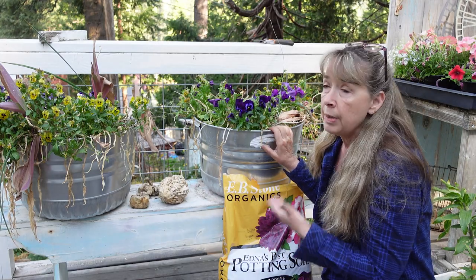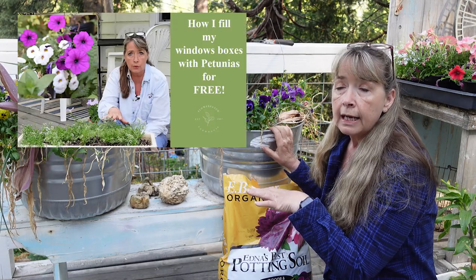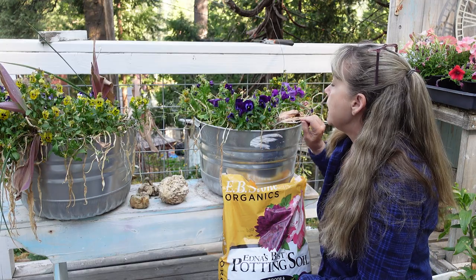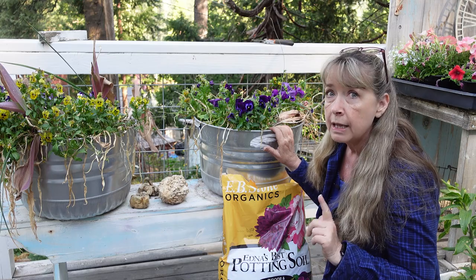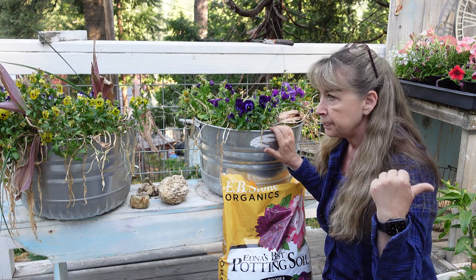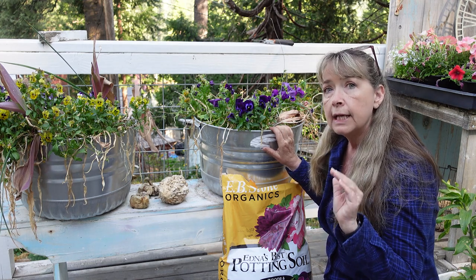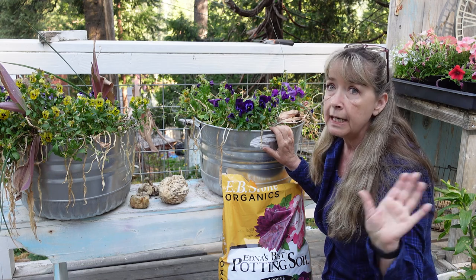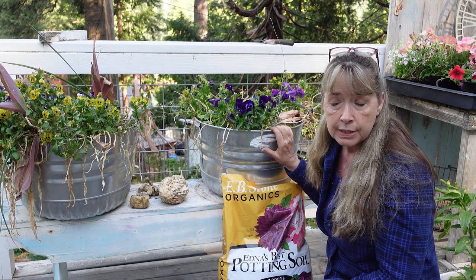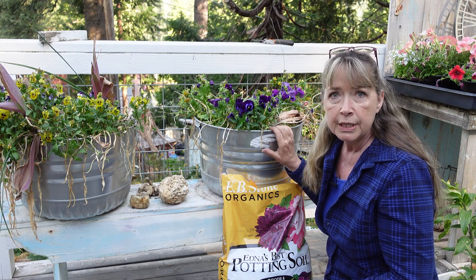The petunias I use will reseed and come back. In fact, I have two window boxes over there on the deck rail that I just noticed - the alyssum and the petunias are coming back. The violas in them are doing fine and I'll just let those be the flowers until the petunias and alyssums fill in. That will be free window boxes - I don't have to spend any more money to have flowers there, which is great especially if you're on a tight budget.